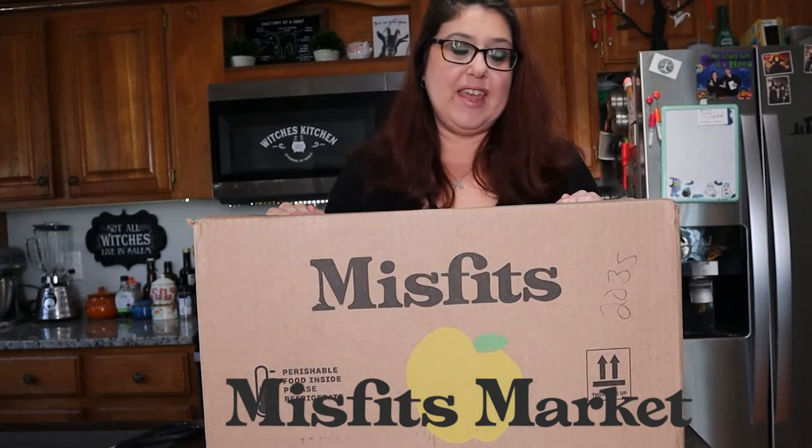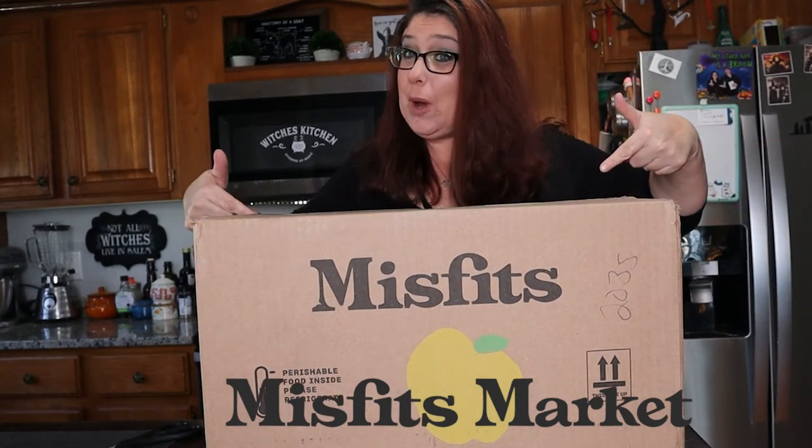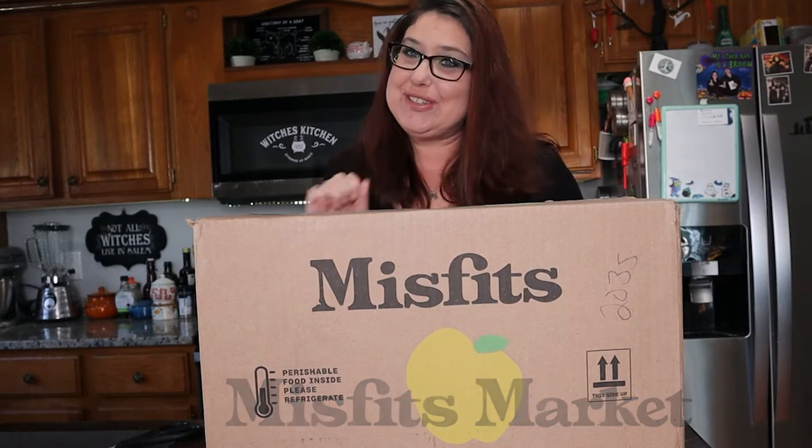Hi guys, it's Liz from A Little Homestead on the Hill and today we are going to unbox the Misfits box, so stay tuned.